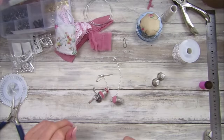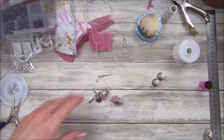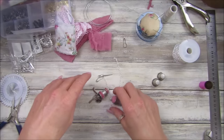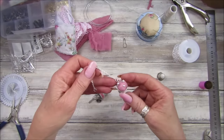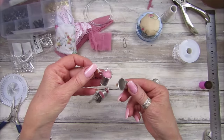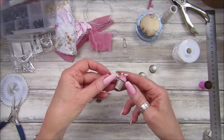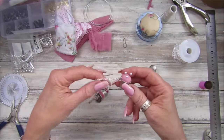Hi guys, welcome back to my channel. It's G from Happiness and Crafting. Today I'm carrying on with my haberdashery journal but I'm making some little embellishments. I'm using the thimbles that I bought when I was in Spain, but obviously you can get those everywhere. I've made some little dingly danglies.